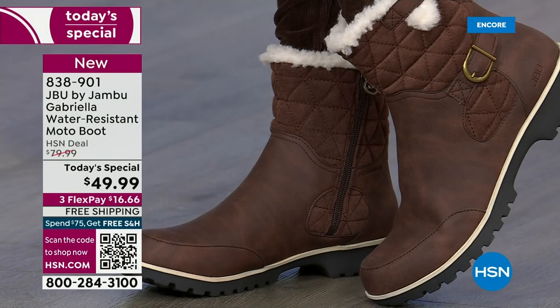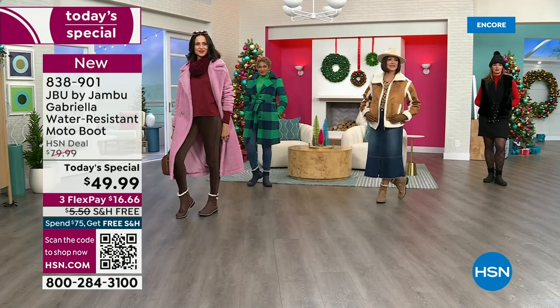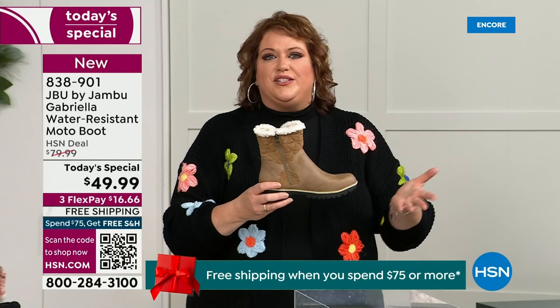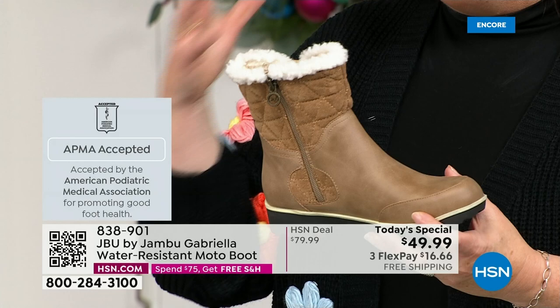Let's talk about how this is different than other boots, because a lot of boots you wouldn't dare wear out in the rain or snow. Let's talk first about APMA — the American Podiatric Medical Association — because it's not something they just hand out. You have to submit to them and they look at all elements: the insole, the outsole, everything. They deem if wearing that on a daily basis promotes good foot health, and then you get the seal of acceptance. Gabriella got the seal of acceptance.